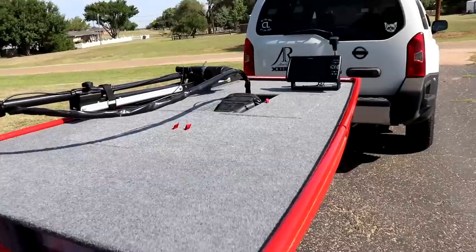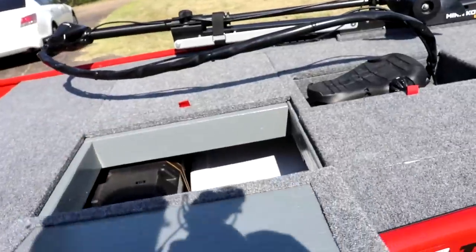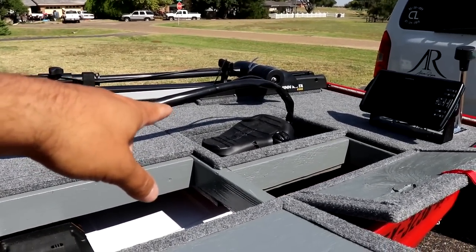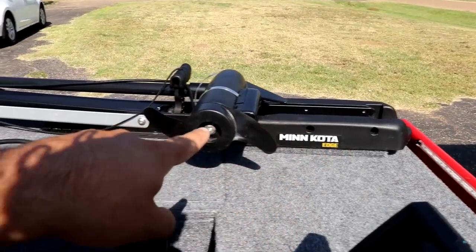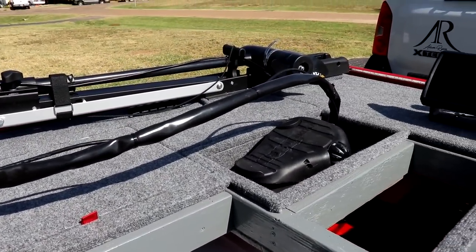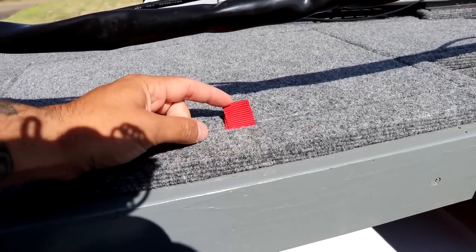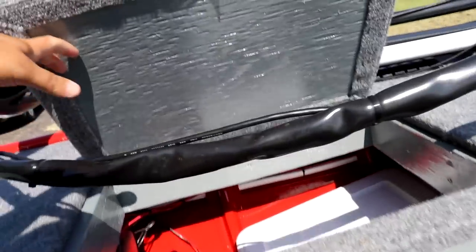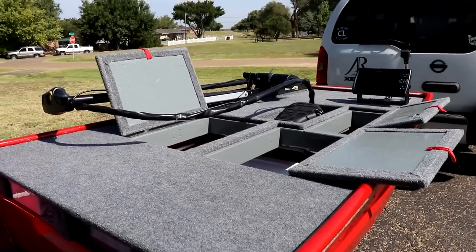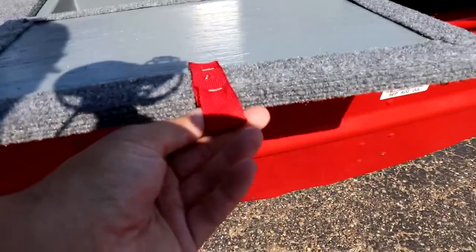I built this deck with 4 hatches. If you saw the hatch video, you know that one hatch cannot open now because the trolling motor sits on top of it — that was a mess-up on my part. For the latches on the hatches, I just cut pieces of a ratchet strap and stapled them on. Super easy, super cheap. I could have spent another 50 or 60 bucks on latches, but this was free. Super simple, and it looks good — you can step on it, no problems.